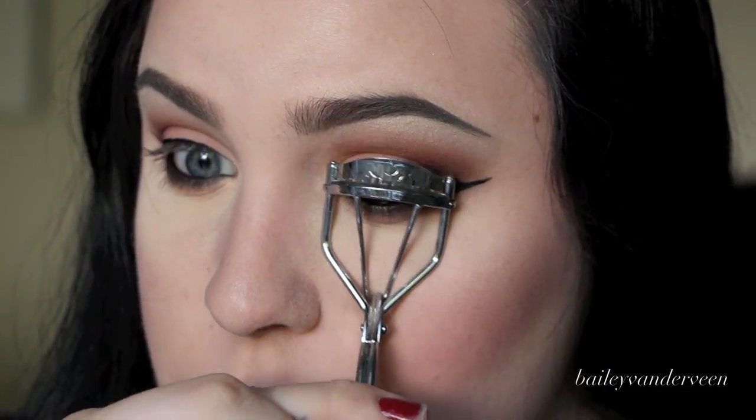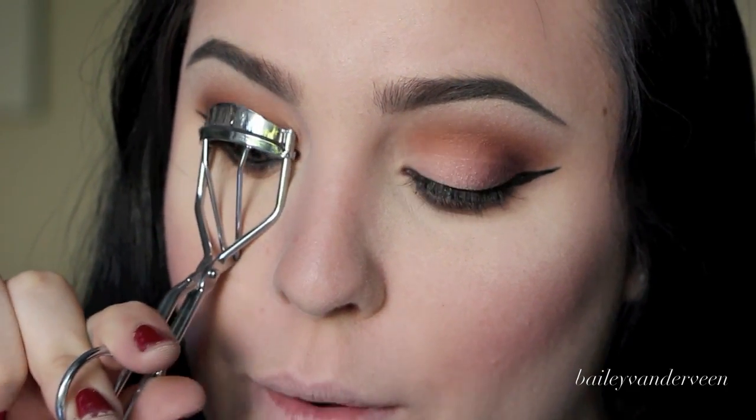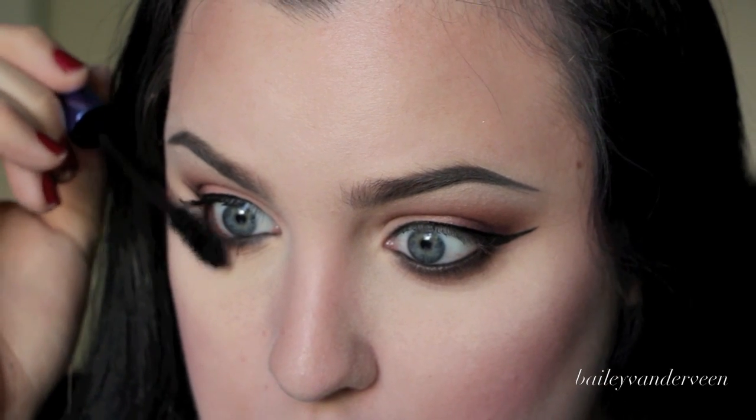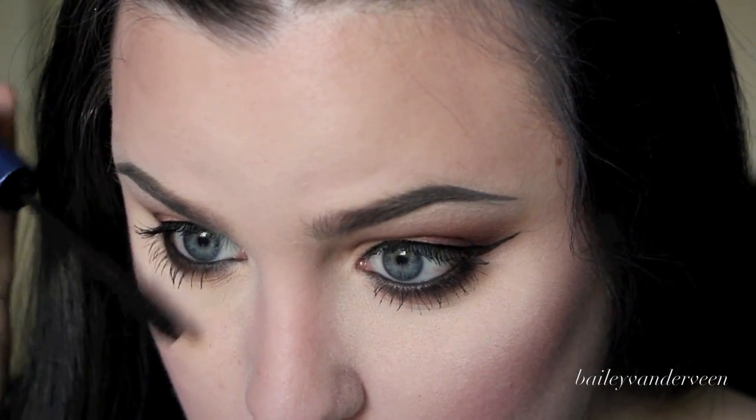I'm going to quickly curl my eyelashes with the NYX eyelash curler and try a new mascara today — the Revlon Bold Lacquer by Grow Luscious length and volume mascara. I love putting on false lashes, but this was a perfect time to give a new mascara a go. Just a quick coat on my top lashes to get them nice and black. Oh my god, it's so black — I think I really like this mascara. The lashes I'm putting on are Salon Perfect Lashes in shade 105 with Salon Perfect lash glue. I got my lashes on and my eyeliner somehow just got bigger and bigger.